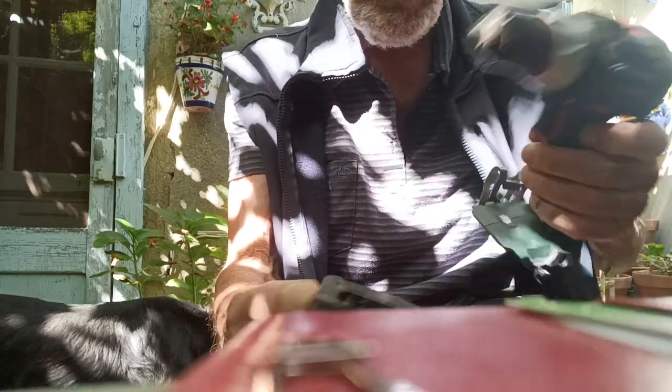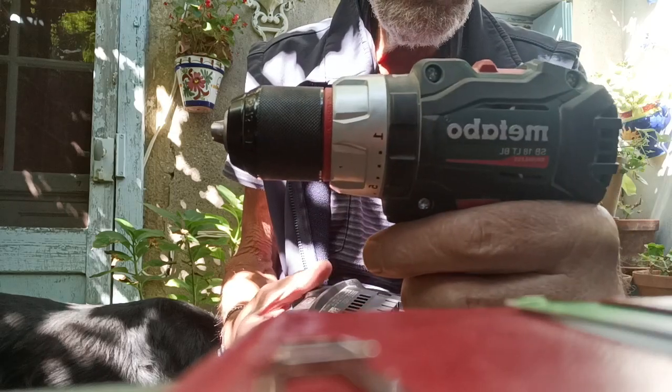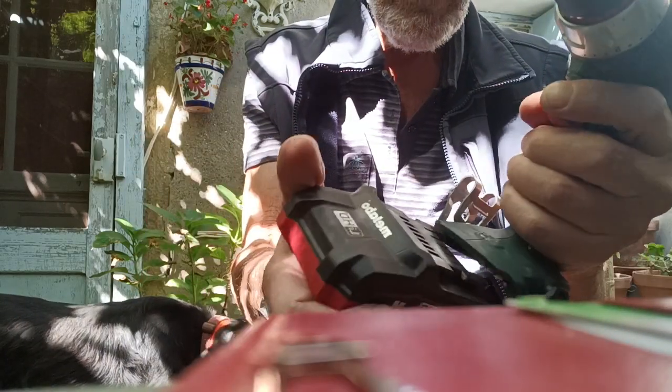Here we go, video number one: a turbo 18 volt drill and its own 3.5 amp battery.